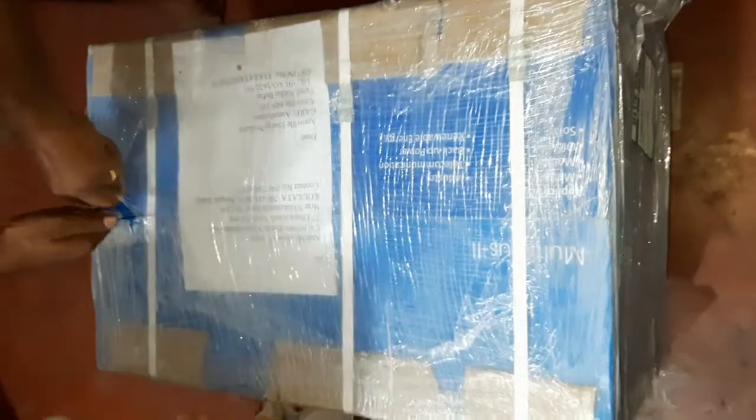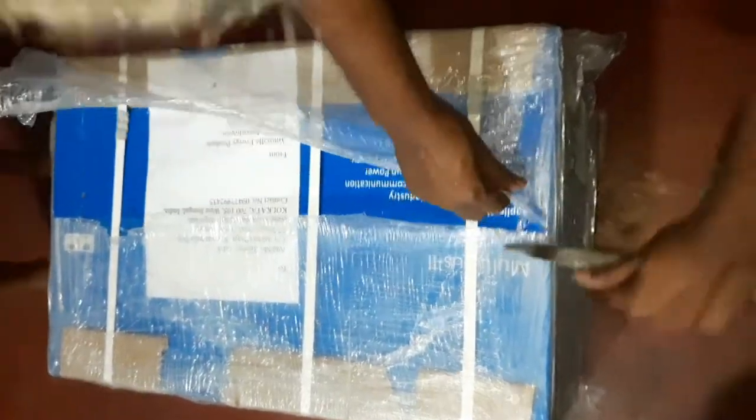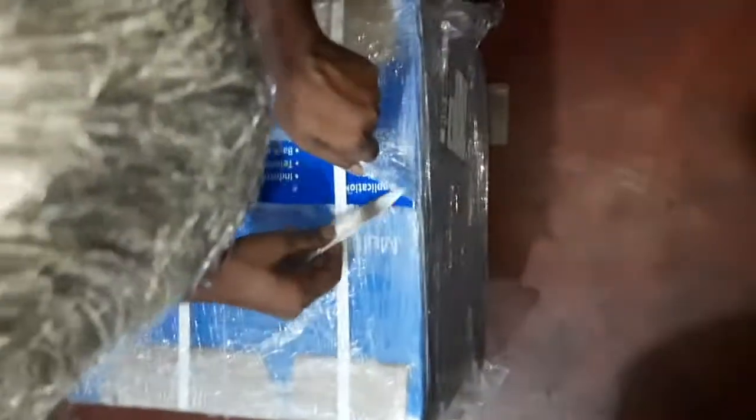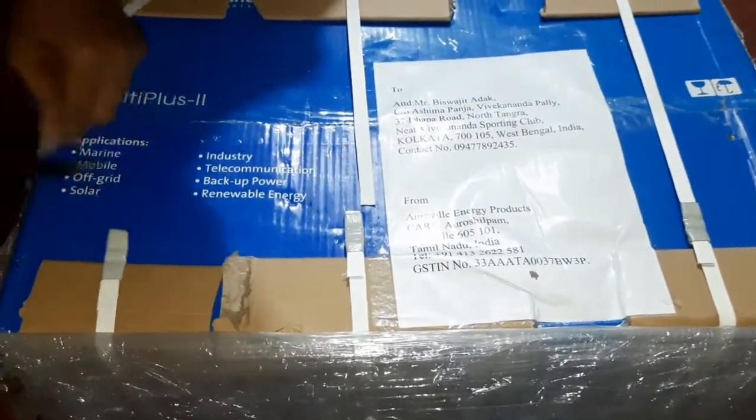This beast! I ordered this almost 2 or 3 months back and today I received it. Good packing, very tight and very good packing, as you can see. Wow, such a big box — it's huge!